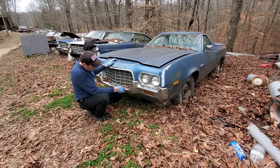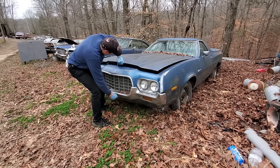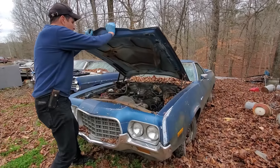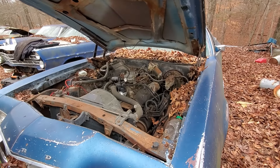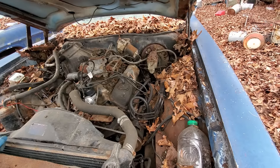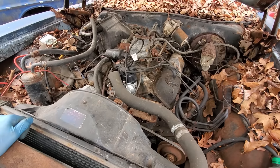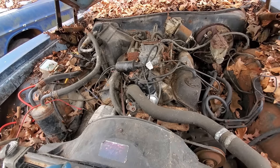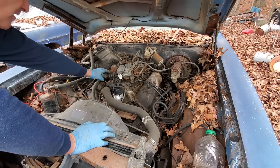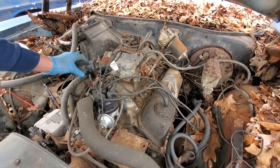It's got this funky latch here — let's see if that works. Yep, it works. I'm not a Ford guy, but this looks like a Cleveland — a 351 Cleveland. I was not expecting that, but that's what it looks like. Look at this just hanging there — isn't that funny? Just hanging there.